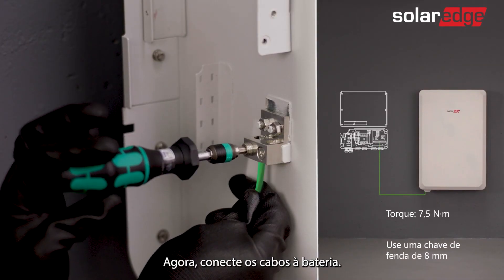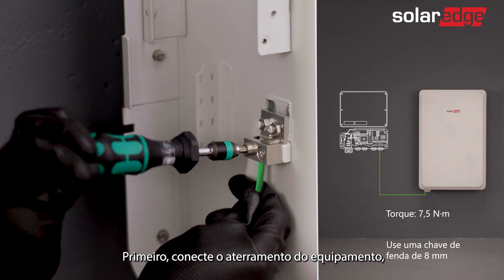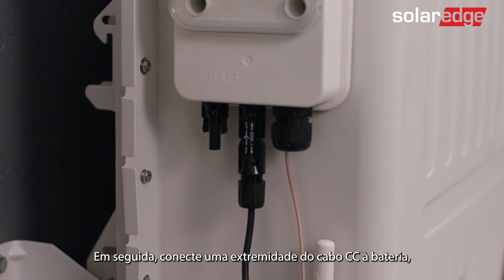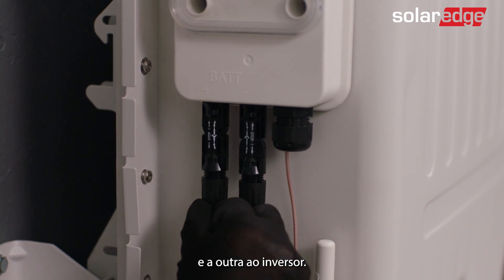Now connect the cables to the battery. First connect the equipment grounding. Then connect one end of the DC cable to the battery and the other to the inverter.